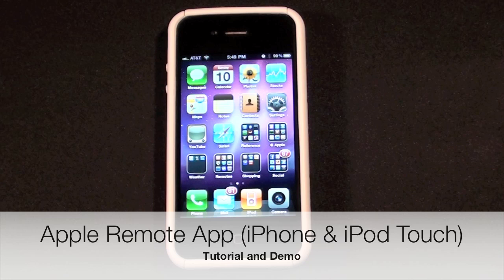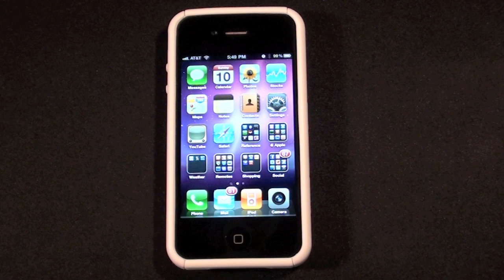Hello YouTube, this is Detroit Borg and in this video we're going to take a look at Apple's remote app for the iPhone and iPod Touch. This is an app that basically turns your iDevice into a remote control for your iTunes account on your computer and your Apple TV.